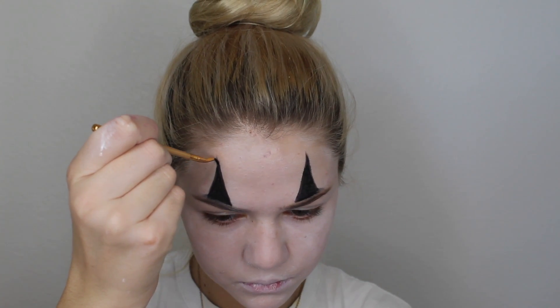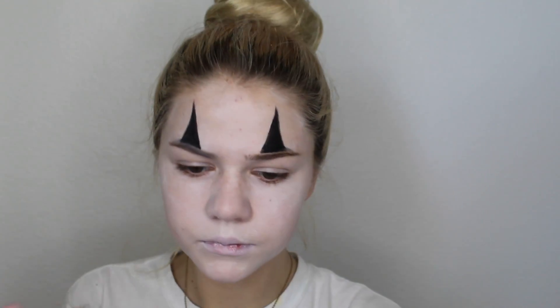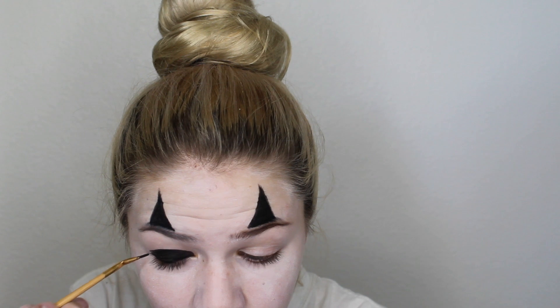This next part got cut out, but all I did was take this black eyeliner with an eyeliner brush and made two long triangles extending from my eyebrows. I'm now going to take the same eyeliner and put it all over my lid.